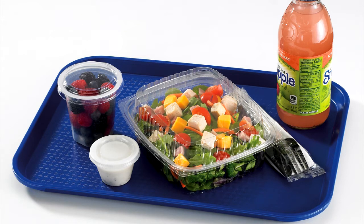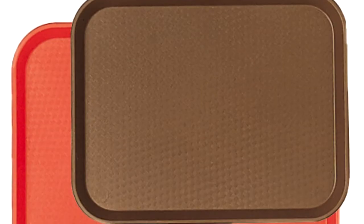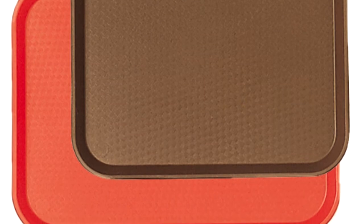Cambro Fast Food Trays are made of polypropylene, are NSF listed, dishwasher safe, and stackable. The tray is available in three sizes, one shape, and a variety of colors.